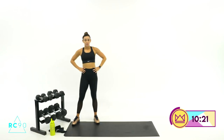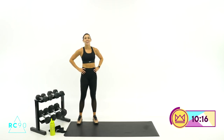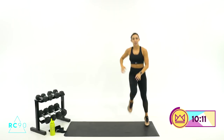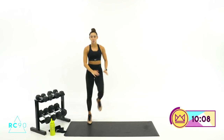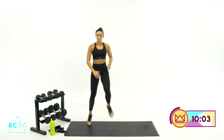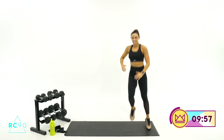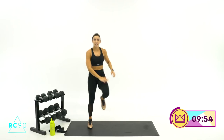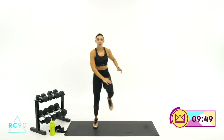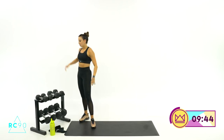One more time — just 30 seconds. Have to get some water every now and then. 2, 1, let's go — quicker, only for 30. This is more intense than your first round. 15 seconds, speed up. 10, 9... 5, 4, 3, 2, 1 — breathe. 30 seconds rest.